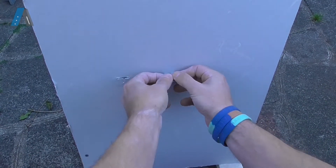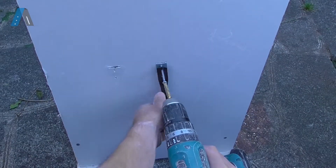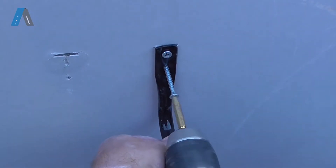Push the blade fixer into the slot. Grab your drill and begin to insert the first screw. Remember to keep that screw straight, otherwise it won't work.